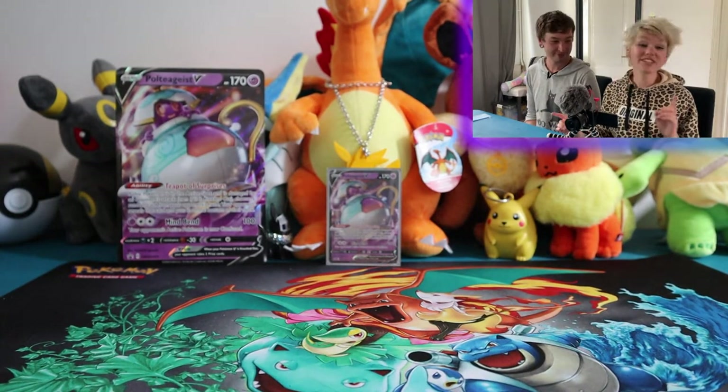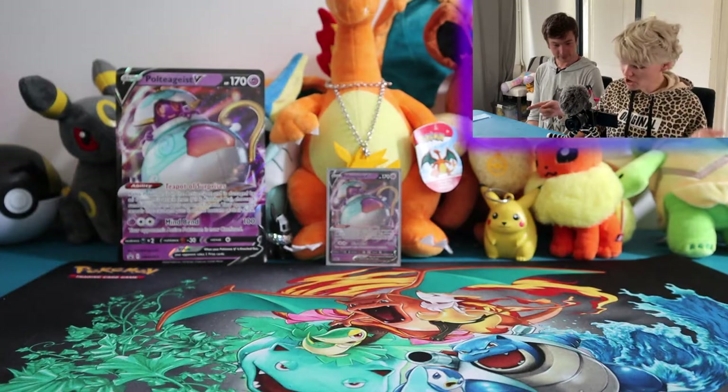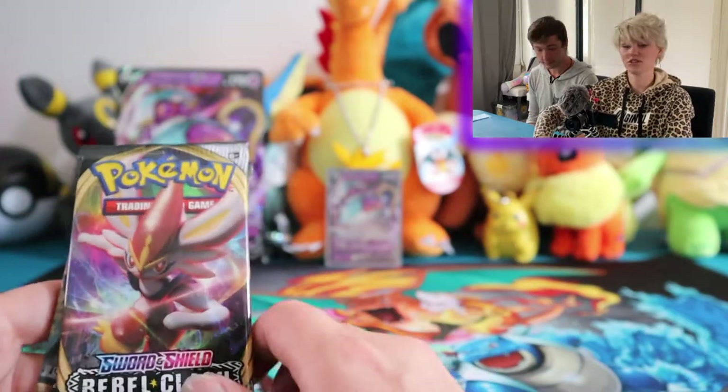Okay, the camera battery died. We are moving on right now. We've divided the packs — I've got the Rebel Clash and Steam Siege, and here's got the Rebel Clash and the Sword and Shield.